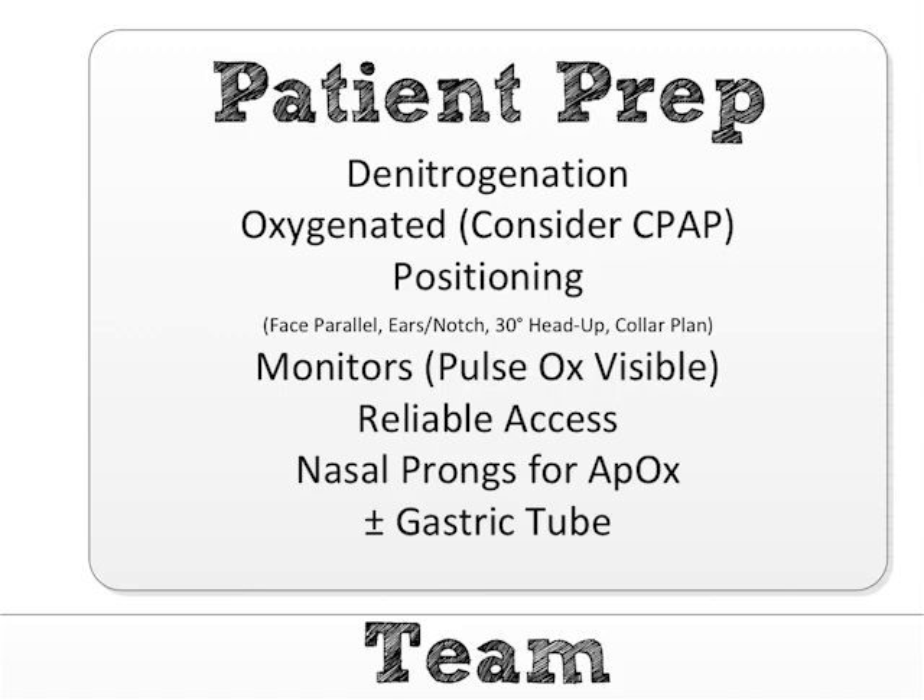In order to check off the 'we denitrogenated' box, the patient either needs eight vital capacity breaths on a non-rebreather set to as high as your flow valve will go — not 15, open it until it sounds like a jet engine, which will be 30 or 40 liters per minute — and let them breathe eight vital capacity breaths, which means the biggest breaths they can take, or three minutes. That is when you can check off this box and say yes, they've denitrogenated.